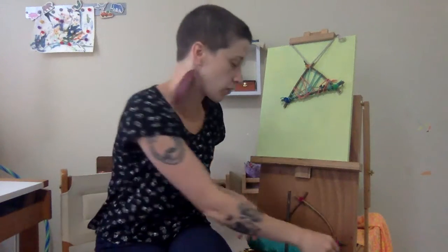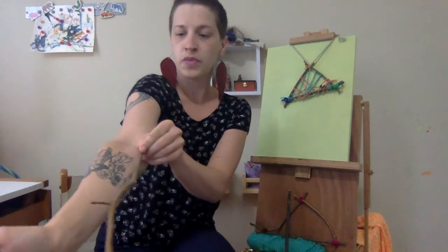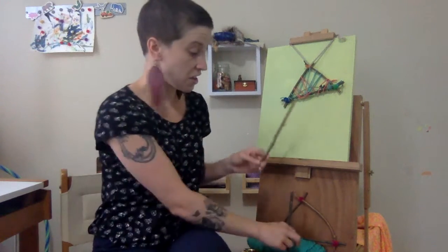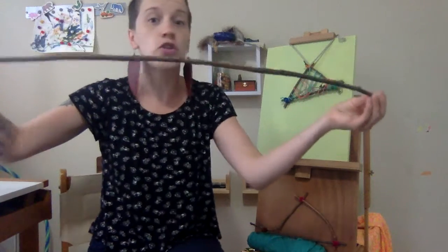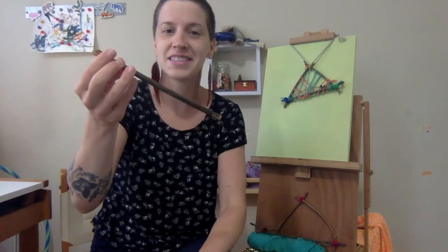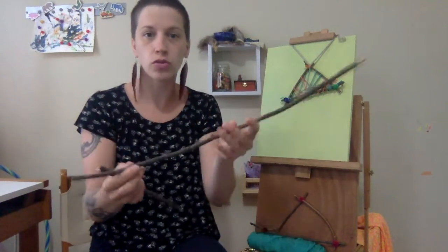The first thing you're going to need to do is collect some sticks outside. You don't want it to be too huge for your first one, but you certainly can work up that far. I like to find sticks that are about as long as — hopefully you can see this — from my wrist to my elbow. And if you can't find individual sticks this way and you can only find ginormous ones, you can collect the ginormous ones, use those muscles, and break them into pieces.